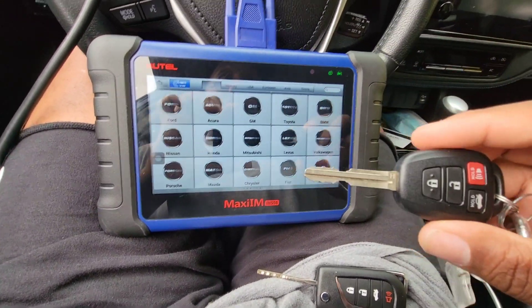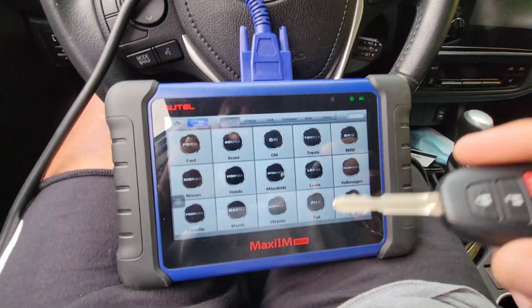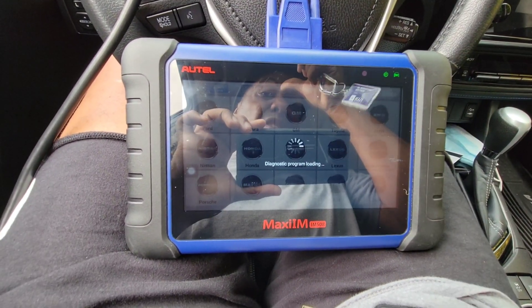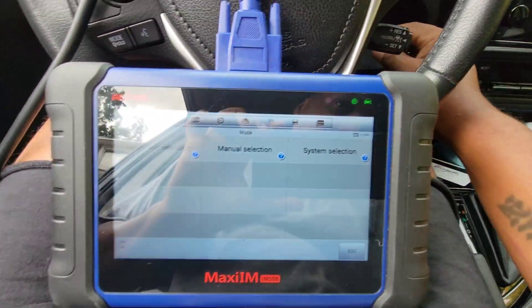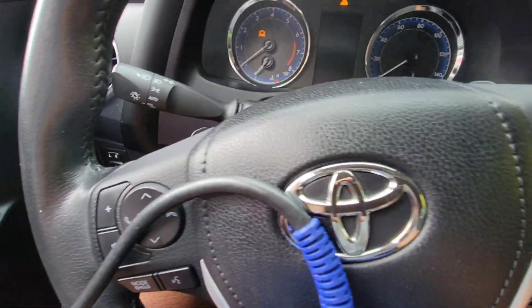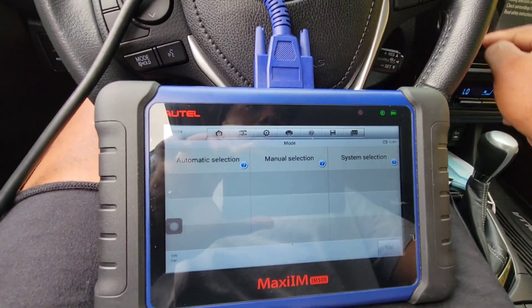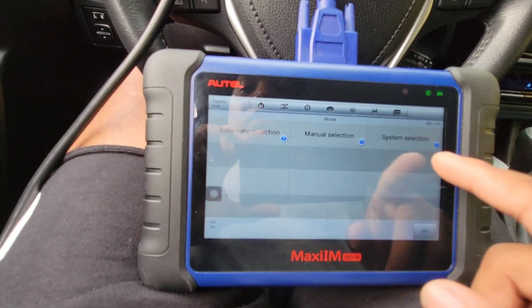This will work on the newer Camrys and also other models. I'm going to click on Toyota in the immobilizer. I'm going to turn the ignition on so the ignition lights up. You have to do that in order to proceed.